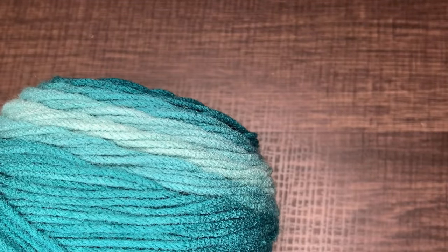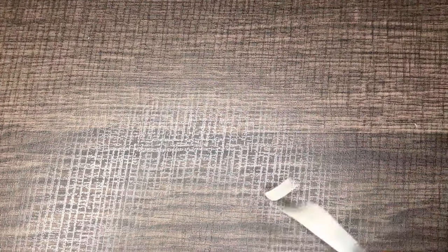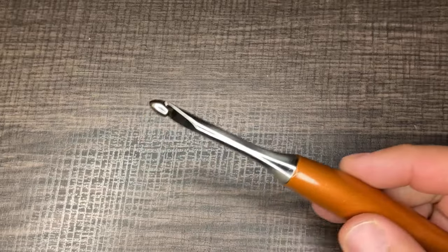For this tutorial we are going to be using Red Heart Super Saver Ombre in the colorway Deep Teal, and I'm going to be using a 6mm crochet hook, otherwise known as a US letter J. Because of the stitches we wound up with — the half double cluster, the half double cross, the double cross, and the double herringbone — we're going to go ahead and do a half double crochet crown.